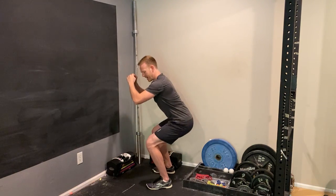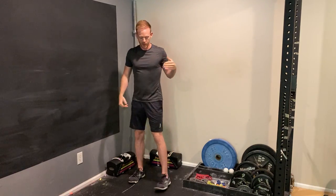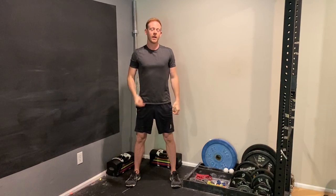You want to try to get around parallel, but if you can't quite go that low, that's okay. Just remember that for the one and a half squat, no matter what depth you go, you want to go to wherever you're going, come halfway back up, down again, and then all the way back up — and that counts as one rep for the one and a half squat.